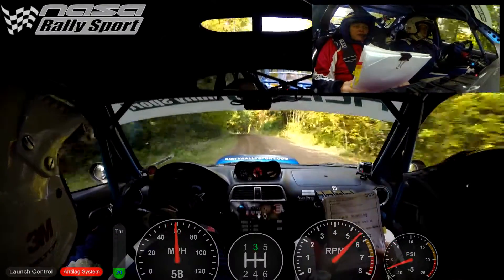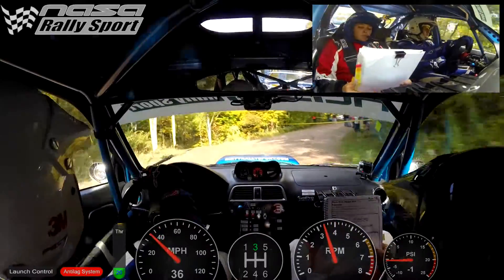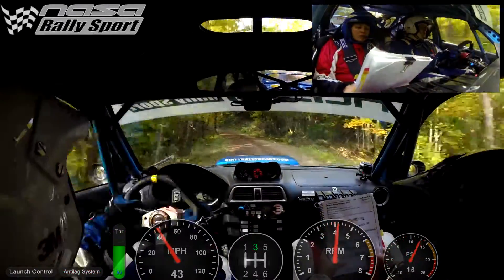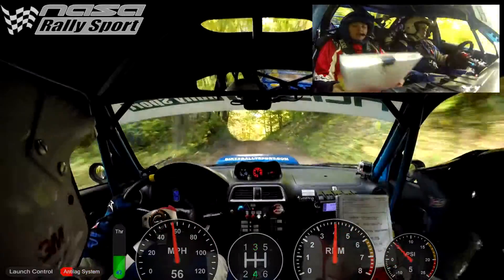Tightens, opens five, 50. Right, left five over crest, right three plus into left five.